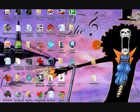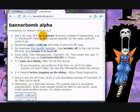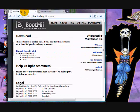Hey guys, I'm gonna show you how to put the Homebrew channel on your Wii if your Wii is 4.0. You need to go to two websites. First, go to Bannerbomb.qoid.us — I'll put the links in the description. Download this file right here and put it on your desktop. Then go to bootme.org/download and download this file and put it on your desktop.